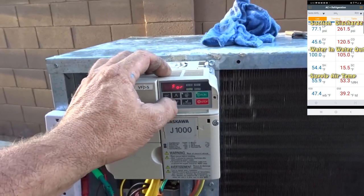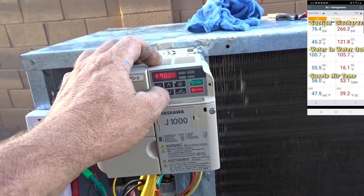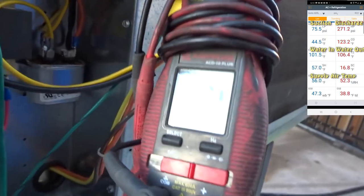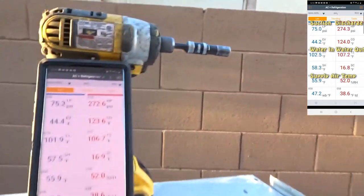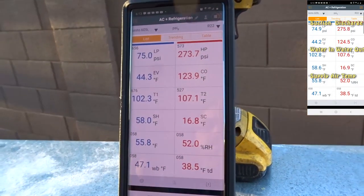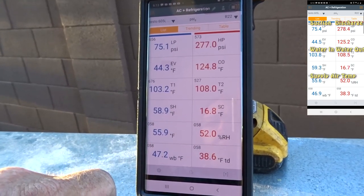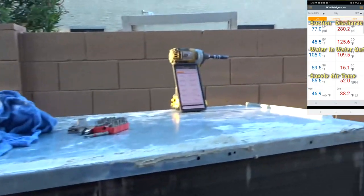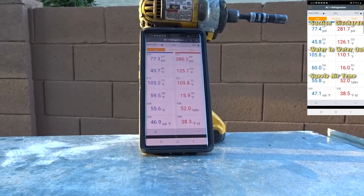Let's go ahead and kick this up to 70 hertz. That bumped it up to 10.3 amps for the blower and compressor. High side is up to 270. We got our water up to 108 leaving, 103 coming in — we're heating the water real fast. You know what, let's go back down to 60. I don't need to overrun this. We're just trying to see how well it heats up the water and what the pressure is going to do.